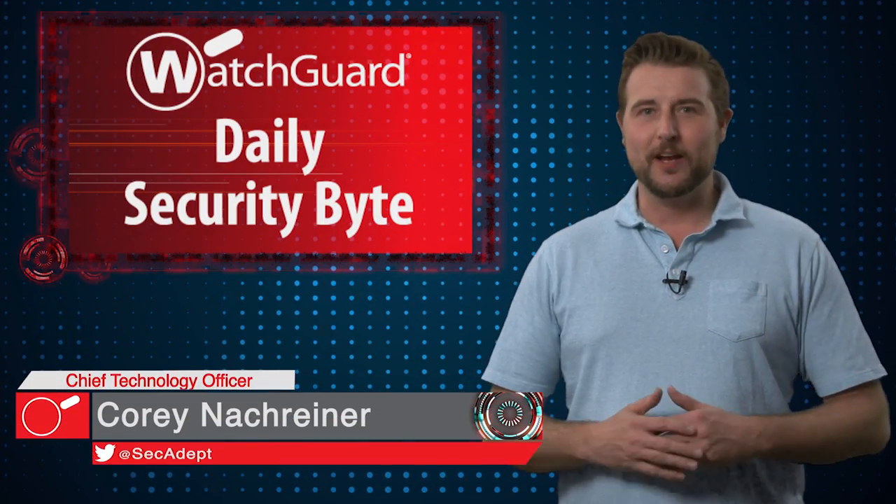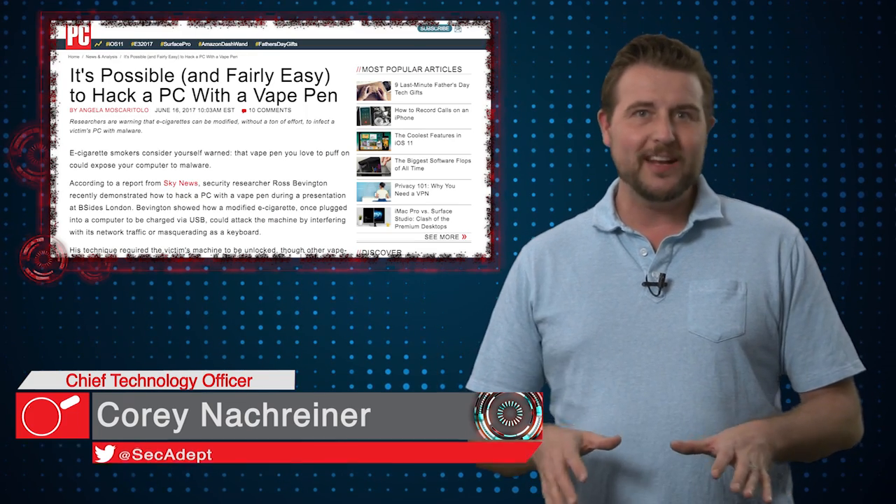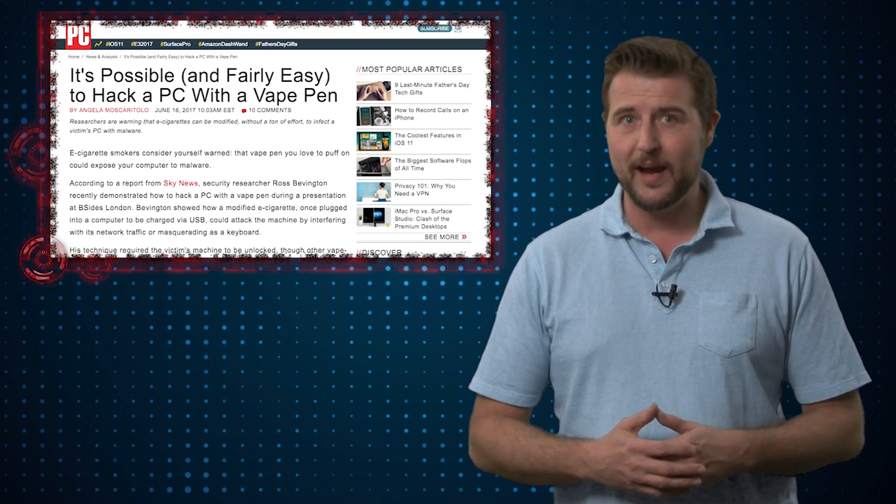Welcome to WatchGuard's Daily Security Byte. I'm Cory Nalkreiner. Today's story is vaping yourself to root. Since it's Friday, let's keep today's story more fun and interesting than practical.